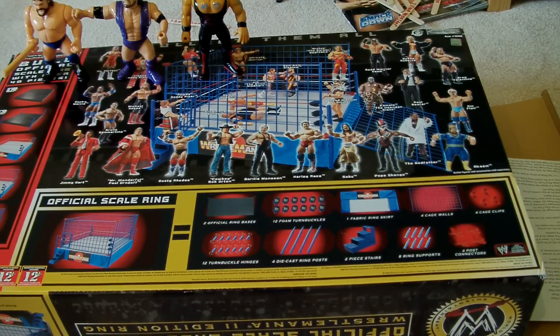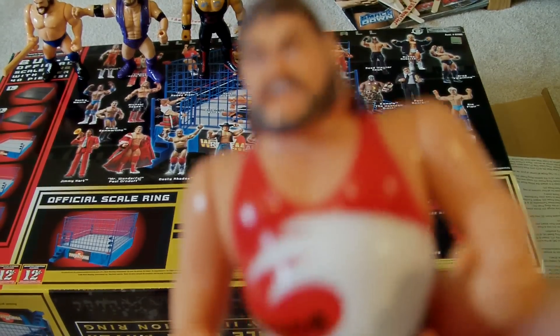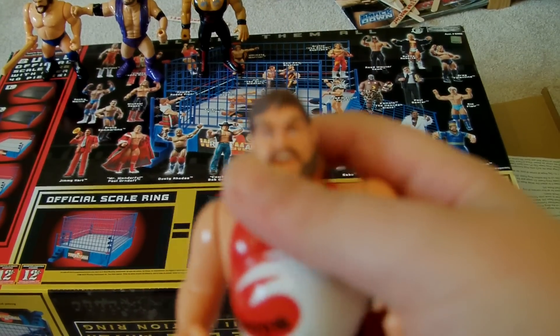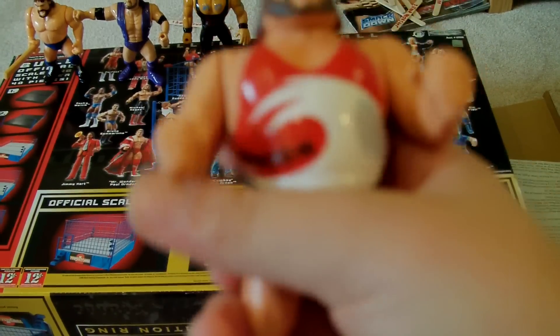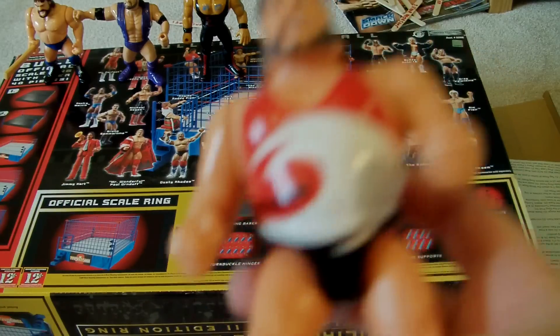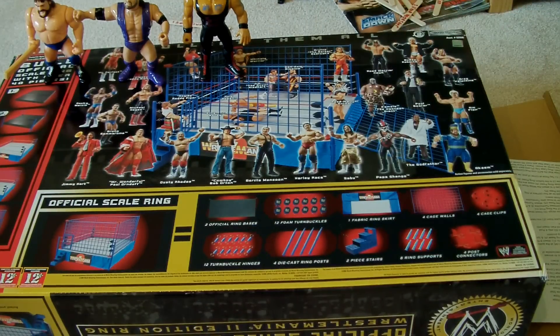Next up is going to be Typhoon. Now, I don't understand why he has such a weird face, but he just came like that. And usually what fat guys do, they do this. Not very awesome, but...